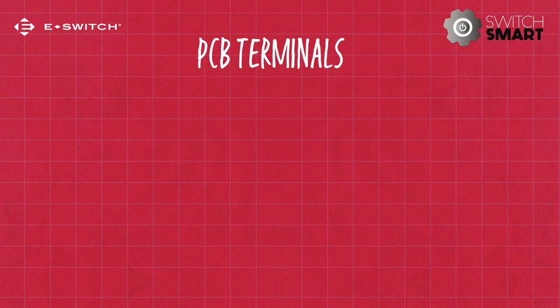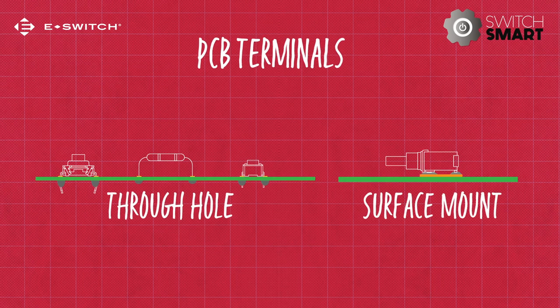Finally, that brings us to PCB terminals. Either the through-hole or surface-mount method is used to connect the smaller switches to the printed circuit board.